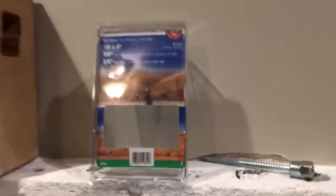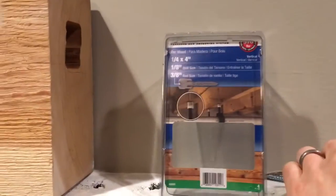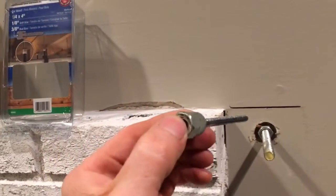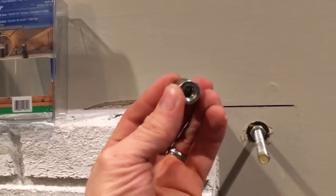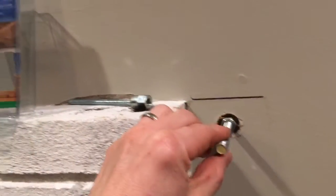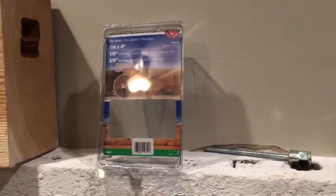It's called a threaded rod anchoring system. It has a lag screw that runs into a stud, then converts to a threaded rod — in this case 3/8", which has a rating of 370 pounds for this size.